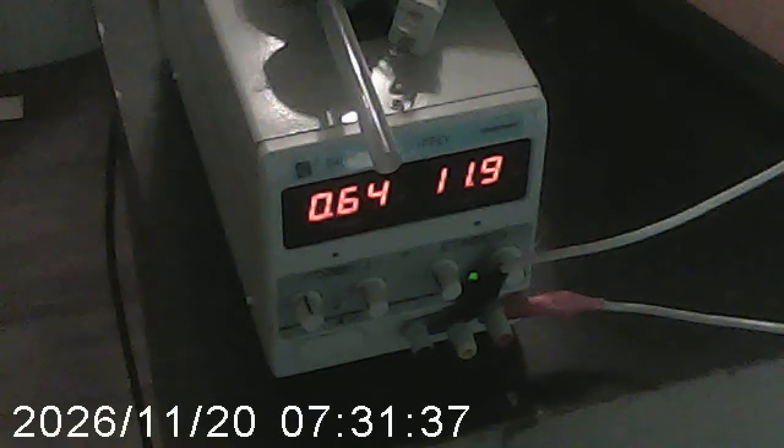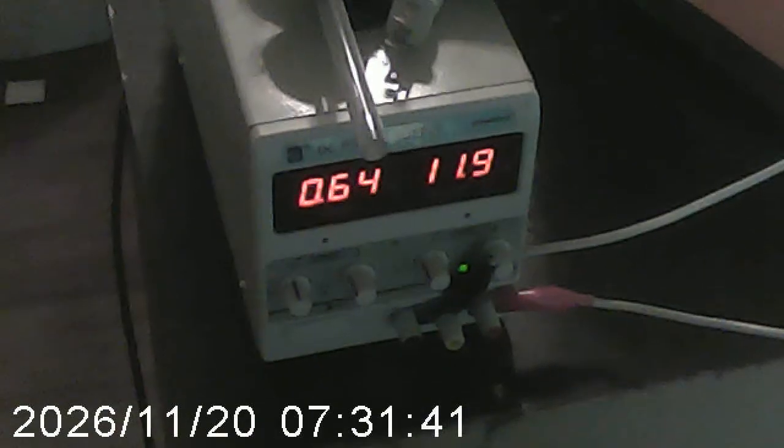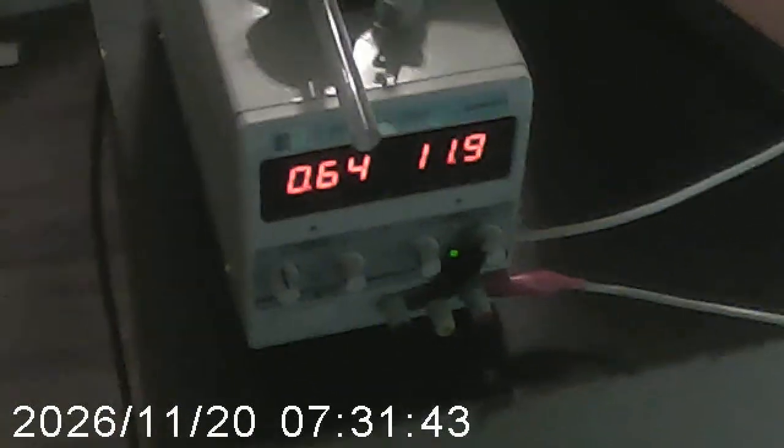This here is a standard 5-amp, something like 60-volt maximum power supply. This is the actual HEPA-HEGA unit. I don't actually have the filter on it right now, but it fits on here. It's held in place with this aluminum duct tape.